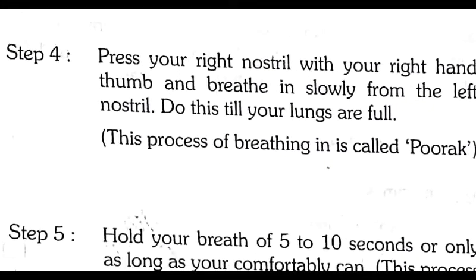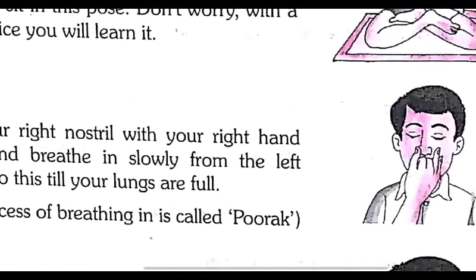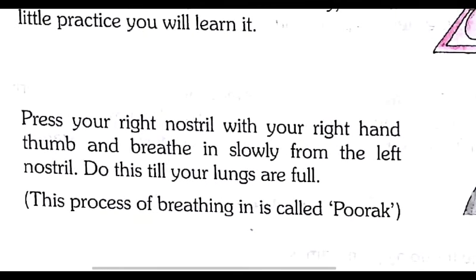Step number four: press your right nostril with your right hand and breathe in until your lungs are full. This process of breathing in is called poorak.